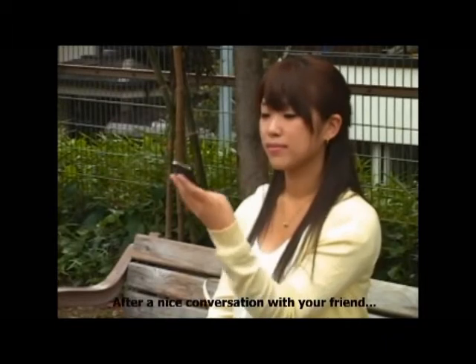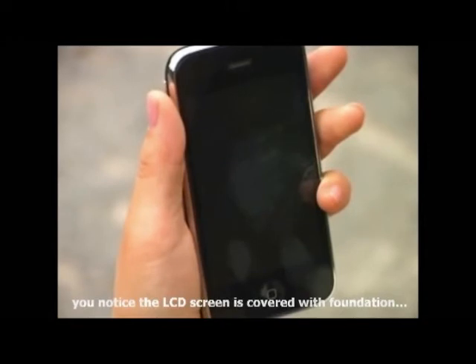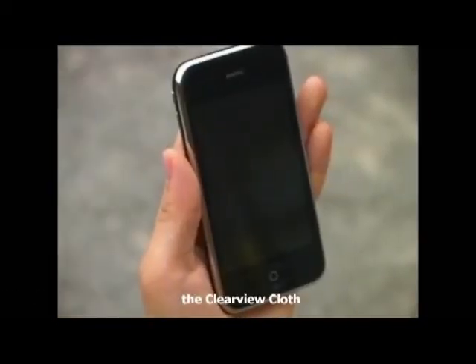After a nice conversation with your friend on your mobile phone, you notice the LCD screen is covered with foundation. Easily clean it up and bring back the shine with the Clearview cloth.